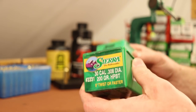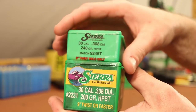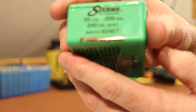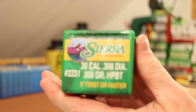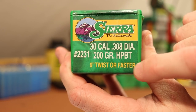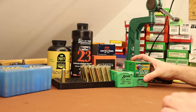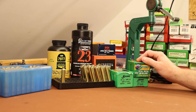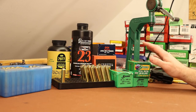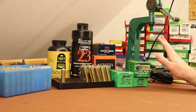Our 300 Winchester Magnum is a one-in-ten twist. So we're hoping these are going to stabilize like the 240s. We've shot some of our very best groups with the 240s in this gun with our ten-twist barrel. So hopefully the nine-twist-or-faster warning is more for 308 shooters. This was a requested bullet from one of my supporters over on Patreon, and he has since tried it and not had very good luck at all — his groups have been bad. So I'm not going to get my hopes up today. This could be a complete disaster.